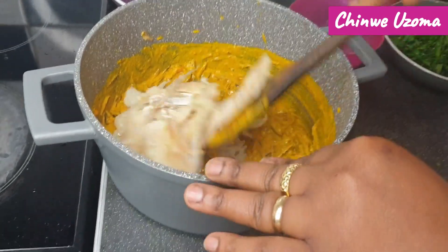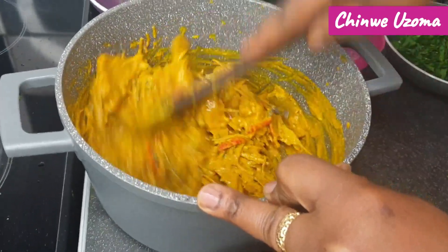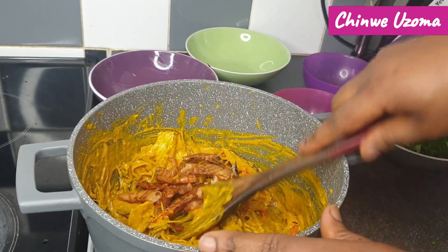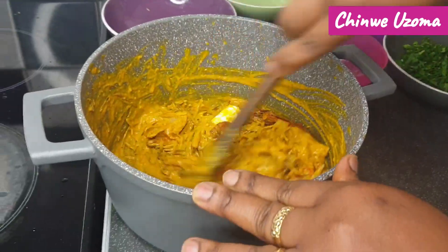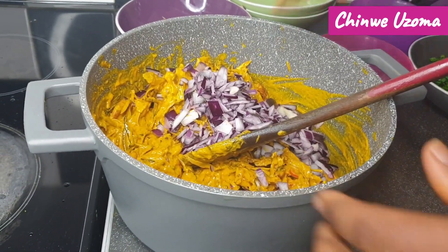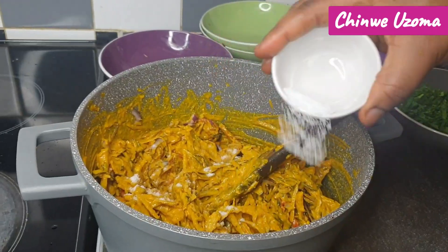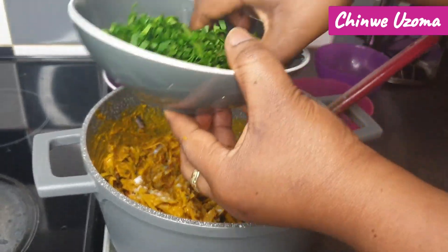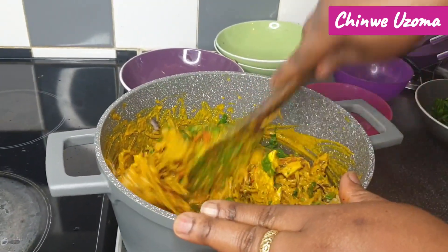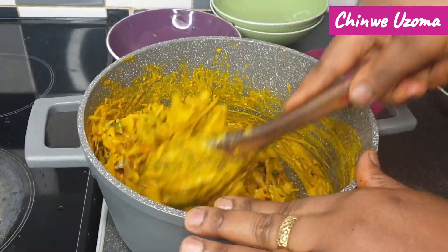I'm adding the stockfish — you can use Scanda or Pomona, yes you can use Pomona. This is looking good already. Here goes the oporo and dry prawn.